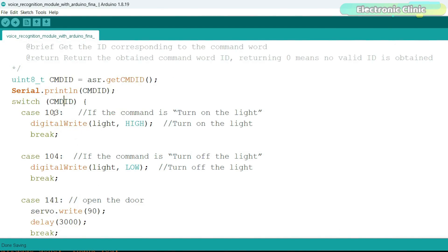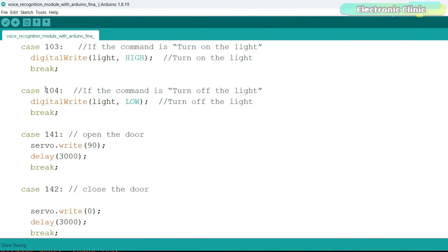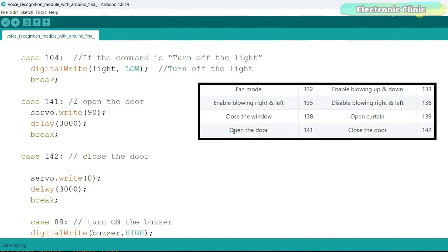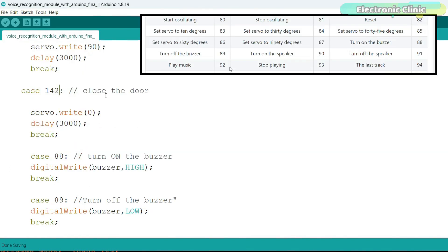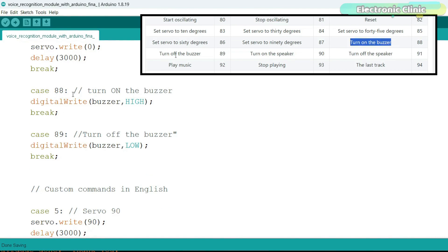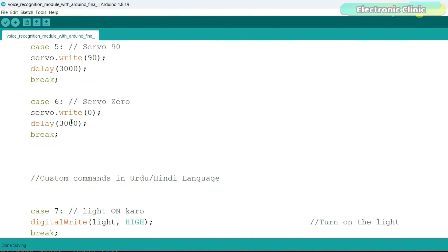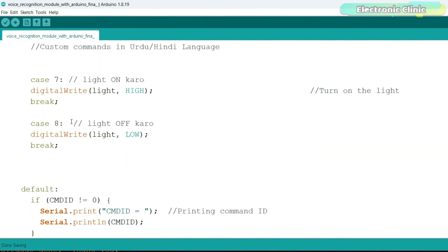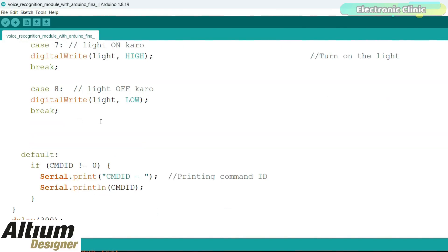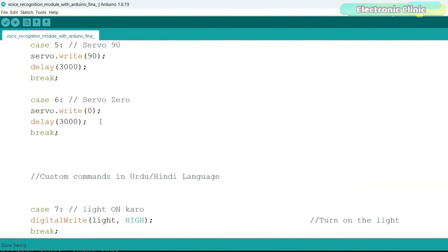ID 103 is for 'turn on the light' and 104 is for 'turn off the light' — you can confirm these from the built-in commands list. Similarly, 141 is 'open the door' and 142 is 'close the door.' IDs 88 and 89 are for turning the buzzer on and off. IDs 5, 6, 7, and 8 are for custom voice commands. Note that whenever you start learning command words, it restarts from the first command, so you must re-record all previous commands. I suggest writing all custom commands on paper first and then recording them all in one go.